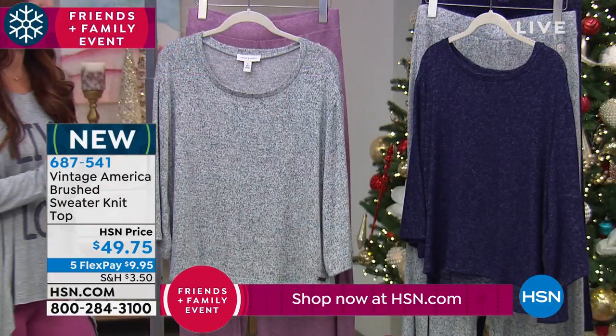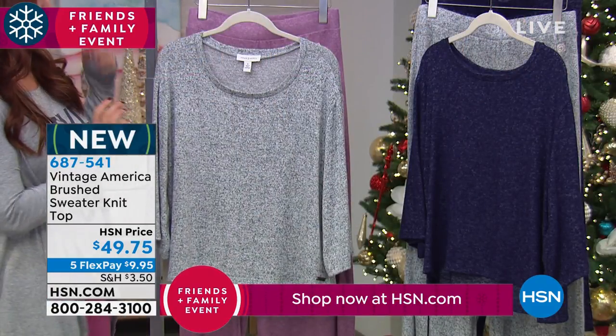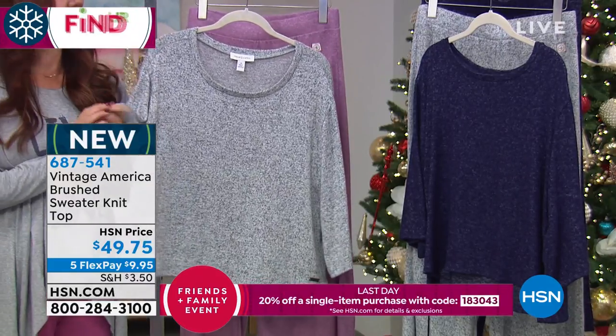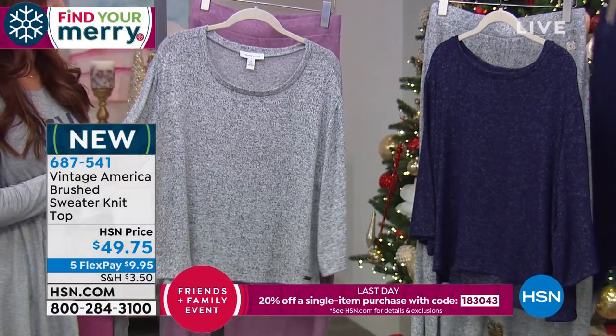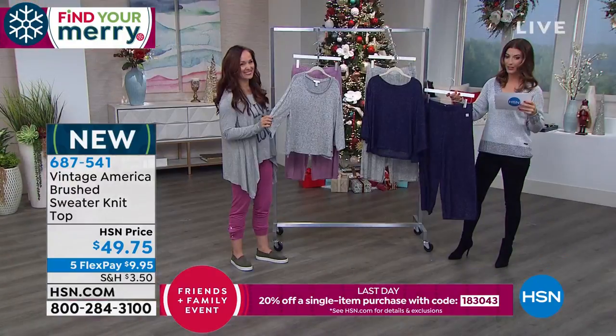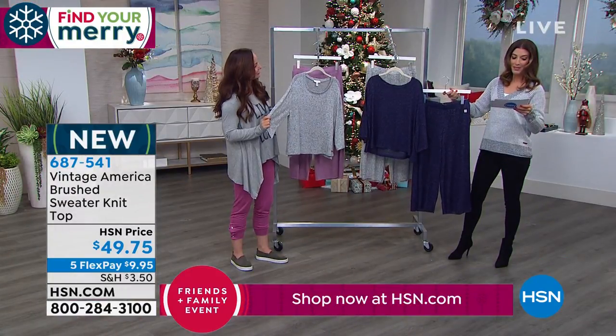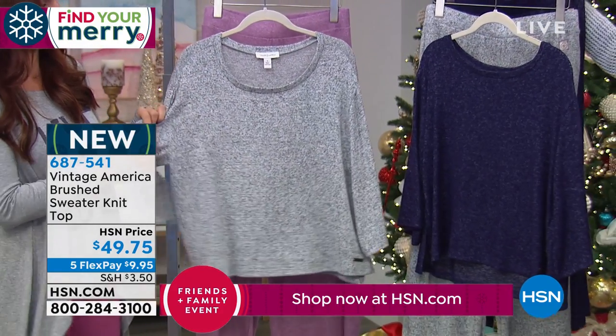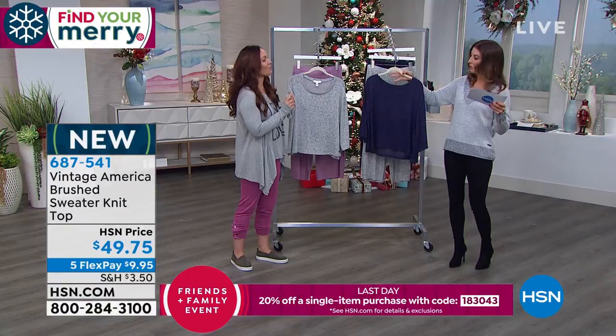Brand new today, this is the Vintage America brushed sweater knit top. We'll have the matching pants coming up in just a moment for a great little duo look. This is done with a marbled hachi knit which is super soft, lightweight, and stretchy. We've got two colors for you in the top.